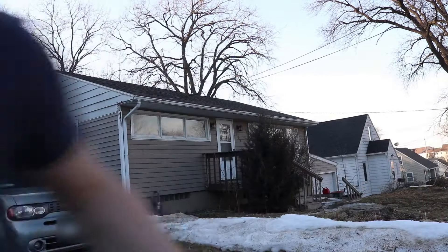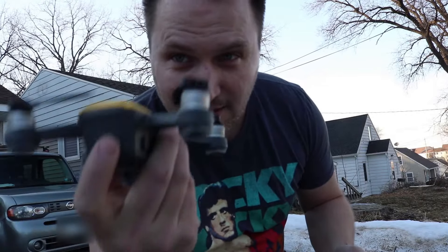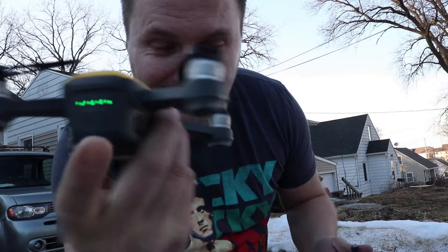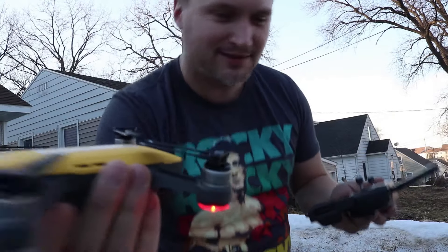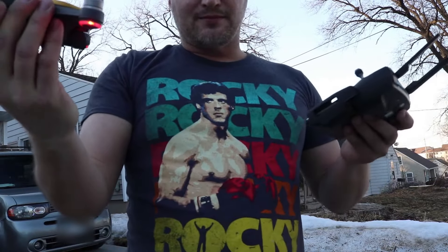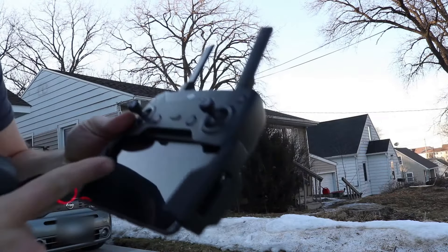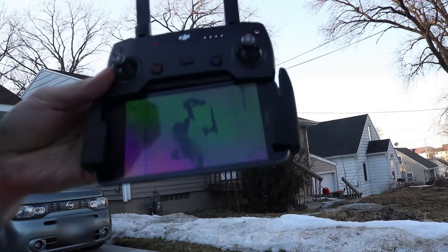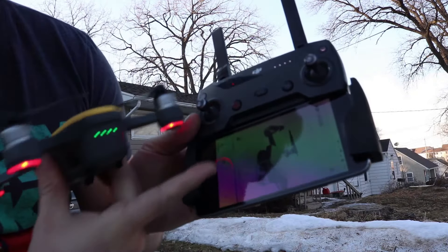Once I have the app going on my controller in this hand, I grab my Spark in my right hand and I push the button in the back twice to turn it on. If it's noisy out, I kind of listen to hear that fan to make sure that it's working — which it is. Now the next thing I do is wait.